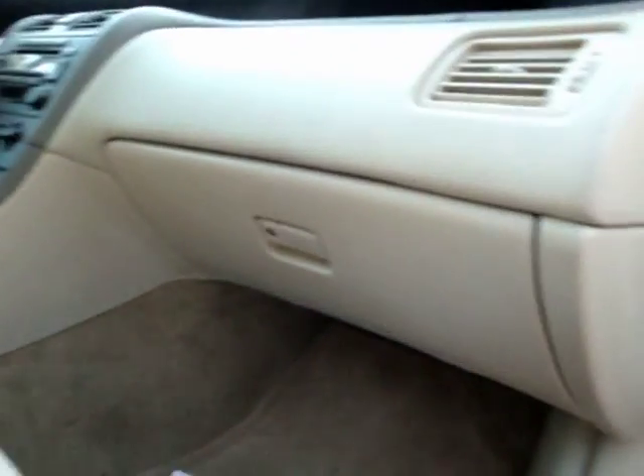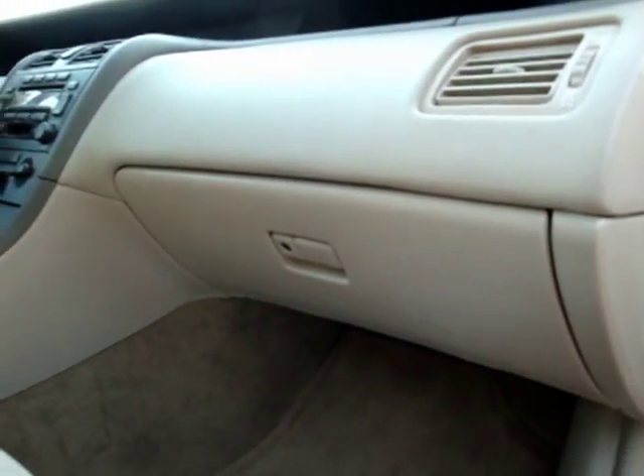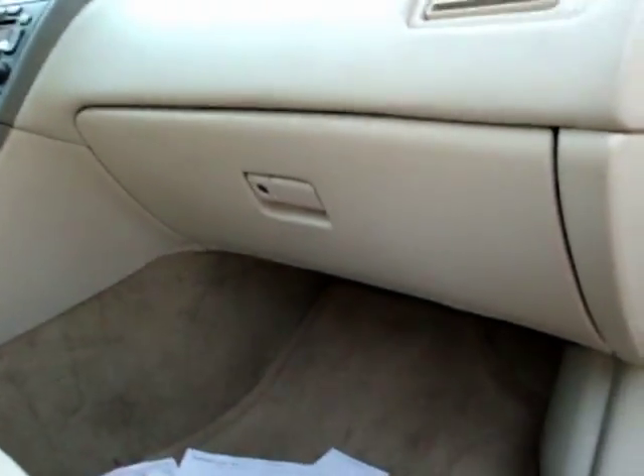This is a video on how to replace the cabin air filter in a 2000 Avalon. First, remove these two screws here — there's one here and there's one on this side.